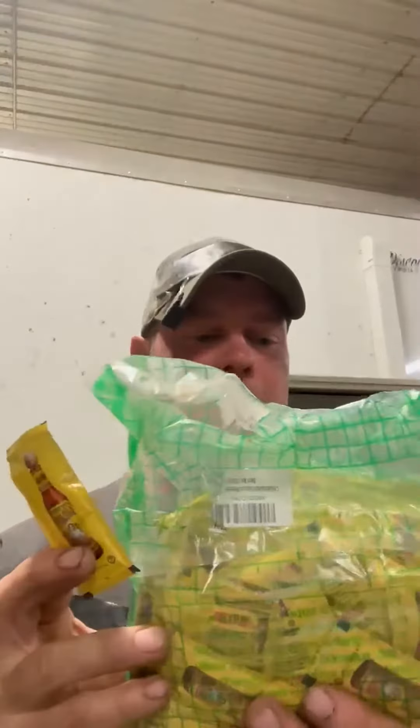Hello everybody, this is Cody and this is my review of these Cholula hot sauce packets. I like the packet version of these just because a little hot sauce in our place goes a long way, so you don't have to have another bottle in your refrigerator — you can just throw these in your cupboard and grab them as you need them.